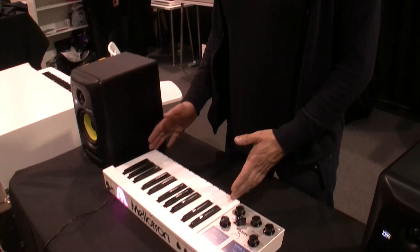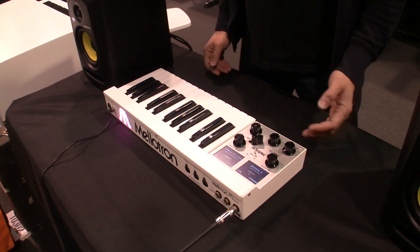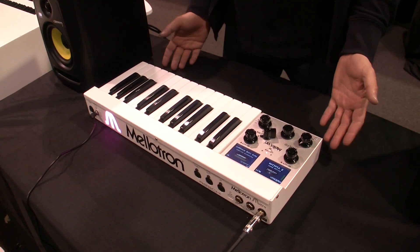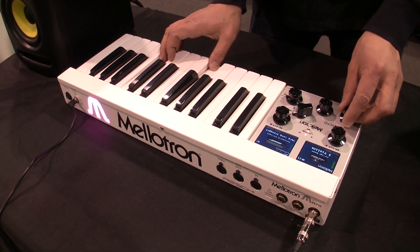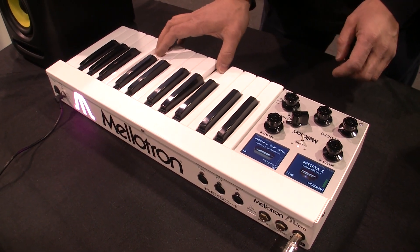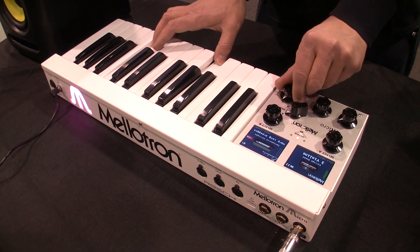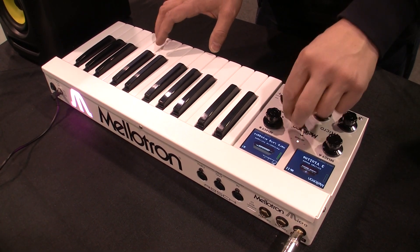Hi, I'm Marcus Rush and we're at the 2018 NAMM show. I'm here to present the Mellotron Micro. It's a two-octave version of the Mellotron keyboards and it's got a hundred sounds built into it, including the classic strings from Mellotron and also the Chamberlain library.